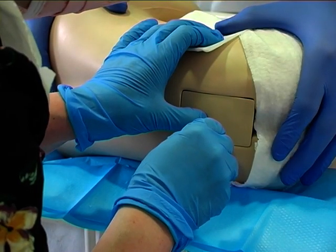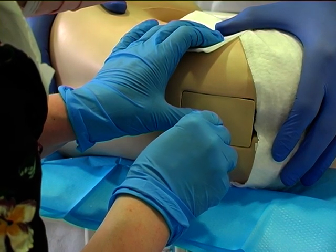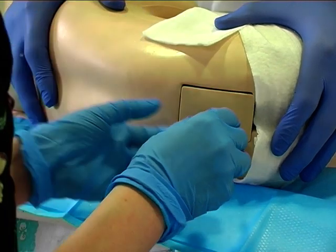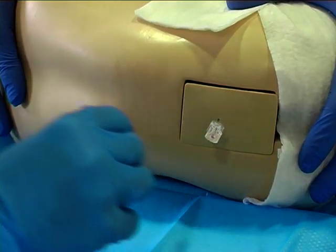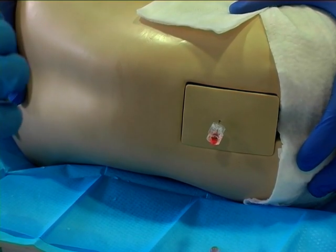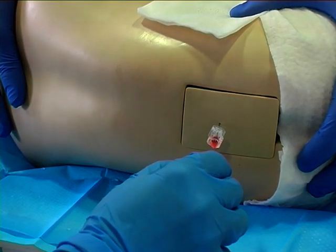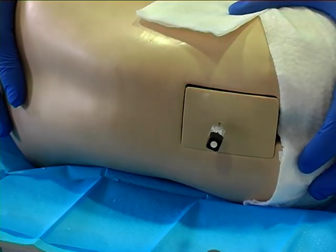If the situation occurs where you have inserted your lumbar puncture needle, remove your stylet and obtain a frankly bloody sample, we suggest replacing the stylet and removing the lumbar puncture needle at this point, as it is highly likely to yield an uninterpretable or fully traumatic CSF sample.